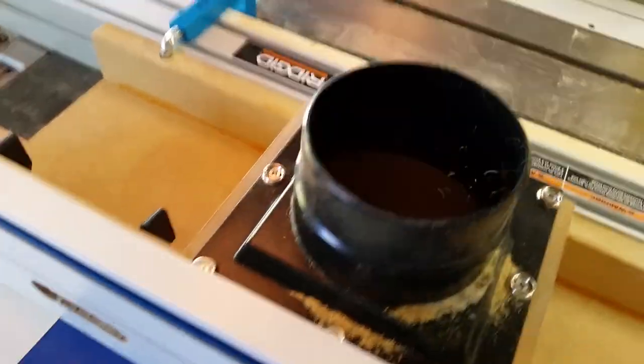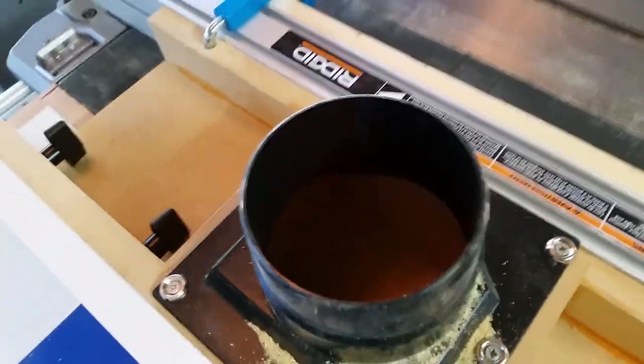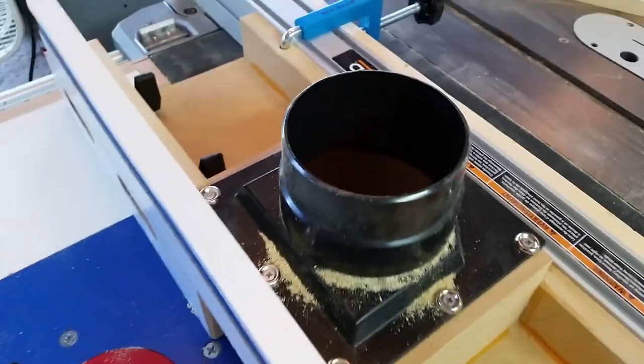I also got the safety switch from Rockler. It's really easy to bump on and off when that's what you want to do. Let me tell you a little bit about this fence that I made today — it's got a four-inch dust collection port on the top.